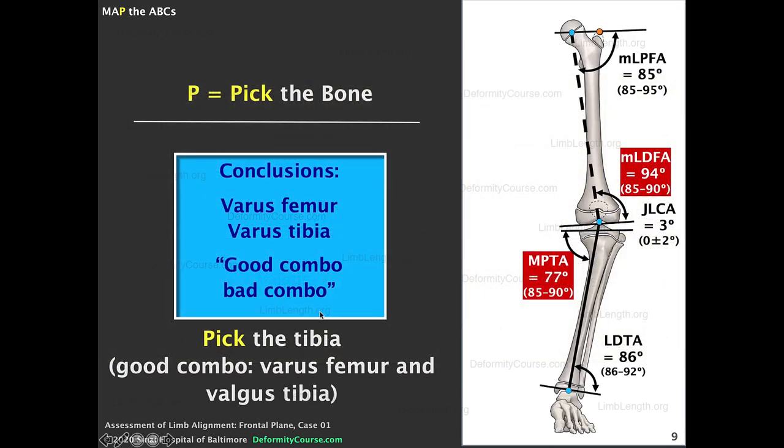In conclusion, we can use the good combo/bad combo concept to pick the tibia only — accept the 94-degree lateral distal femoral angle and make the tibia match it with a 94-degree medial proximal tibial angle. This achieves the so-called good combination of varus femur and valgus tibia. You have to use your clinical judgment. Thank you very much.